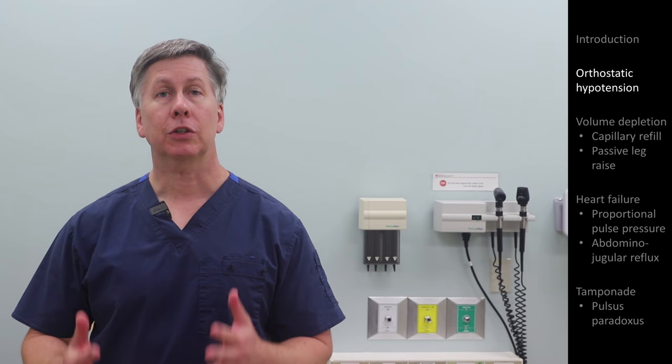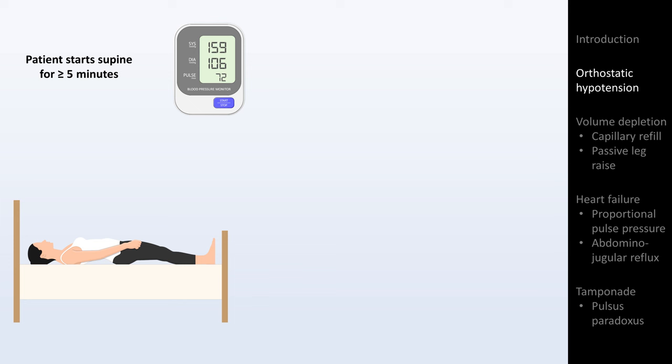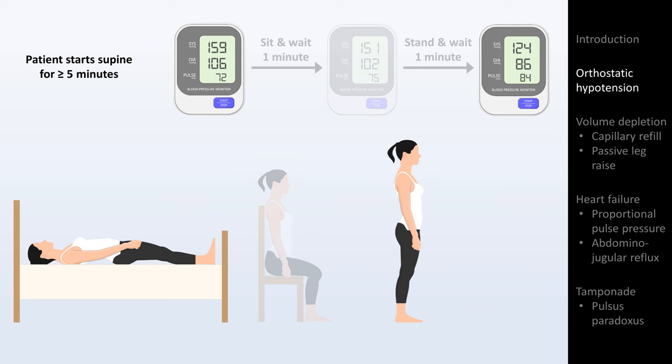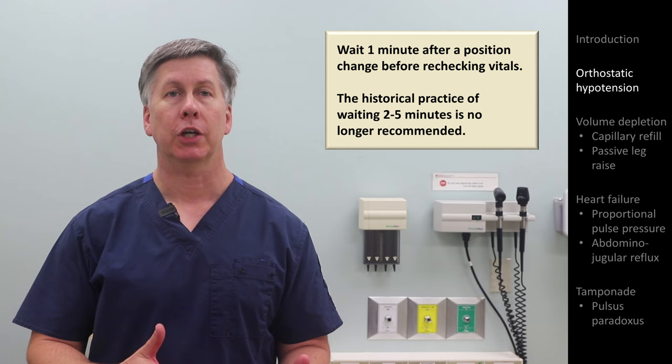To detect this phenomenon, we check what is called orthostatic vital signs, meaning we measure the pulse and blood pressure with the patient in different positions. There are several described variations, but the one I recommend is to first measure the pulse and blood pressure with the patient supine after they've been in that position for at least 5 minutes. Then they stand for 1 minute, and the pulse and blood pressure are rechecked. Variations include also measuring vitals with the patient sitting in between lying and standing.